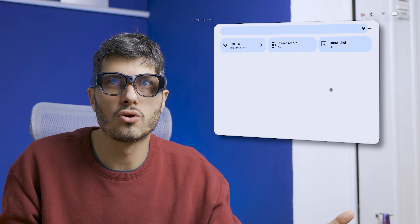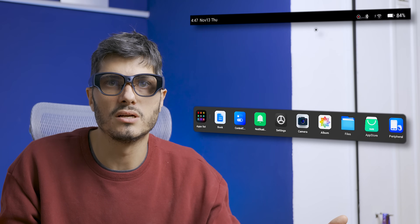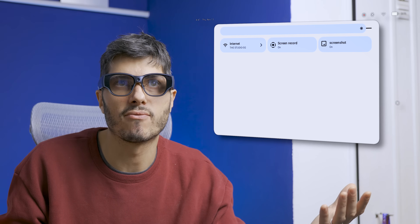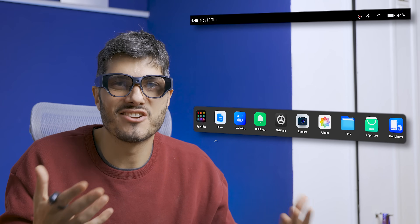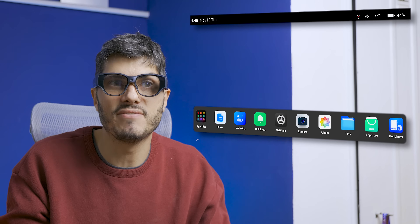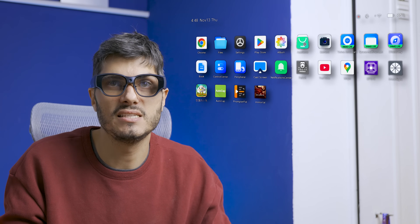This is the dock with all your favorite apps. You can connect different devices — I connected my controller, mouse, keyboard, ring, and touchpad. Swiping up gives you the control center where you can adjust brightness and start screen recording, which is working directly. Clicking on camera, you can take a picture — say cheese. Then you can go into the album and see all the pictures and videos you've shot.